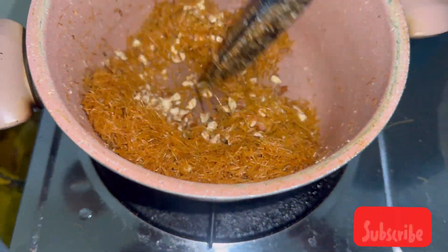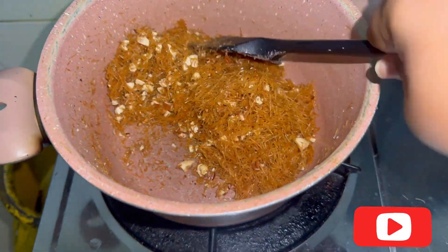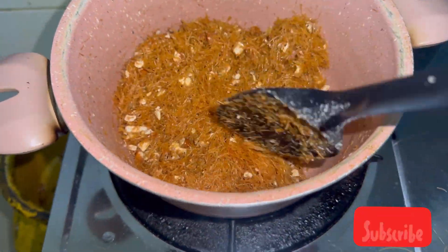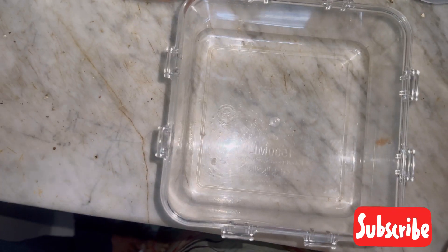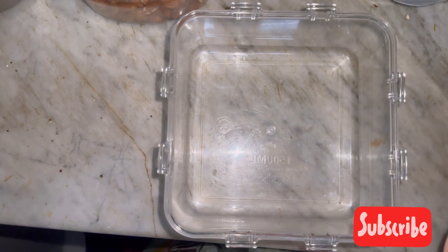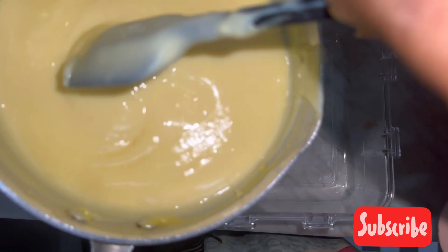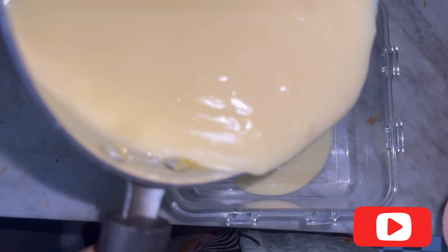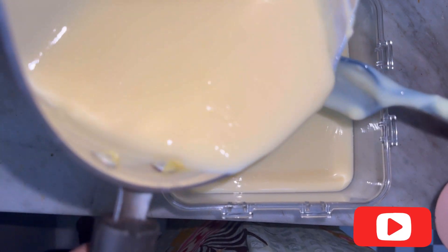Switch off the flame and add half of the nuts into the warm seviyan, mixing nicely. Keep the other half aside — we'll need those at the end for garnishing. Now take a box or pan: the first layer will be custard. You can put in about half of it.